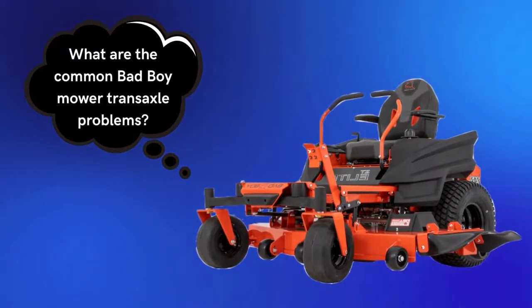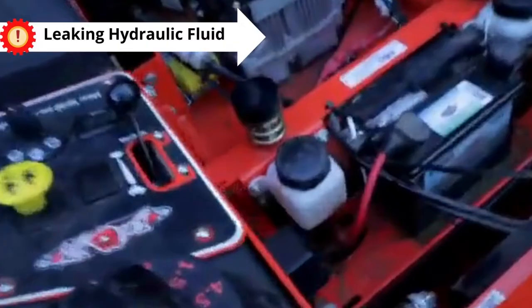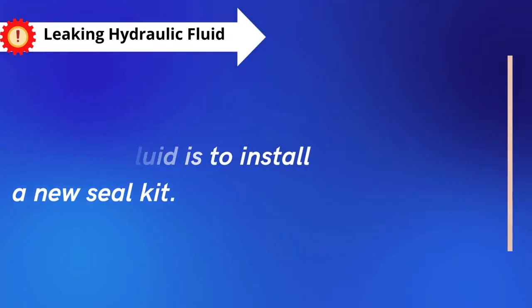What are the common Bad Boy mower transaxle problems? Let's dive into this video. Problem number 1: Leaking Hydraulic Fluid. The best fix for a leaking hydraulic fluid is to install a new seal kit.